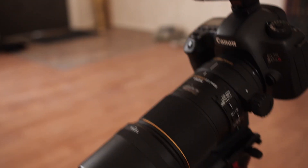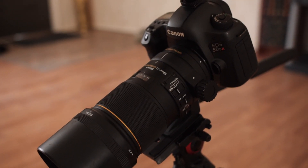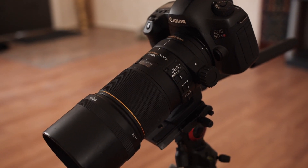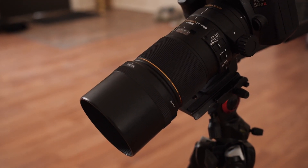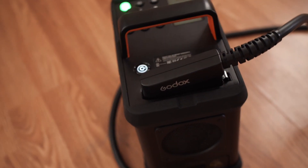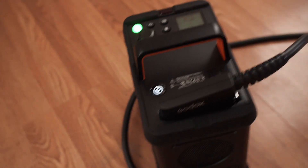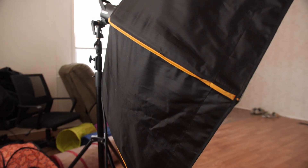I've got the 5VSR again — always shooting with that. The big 50-megapixel sensor, and I've got the Sigma 150 macro lens. And of course, the trusty Godox 80-1200 Pro, going into this giant 50-inch softbox.